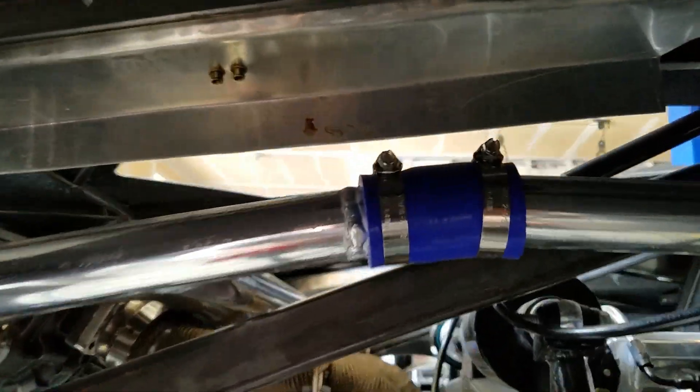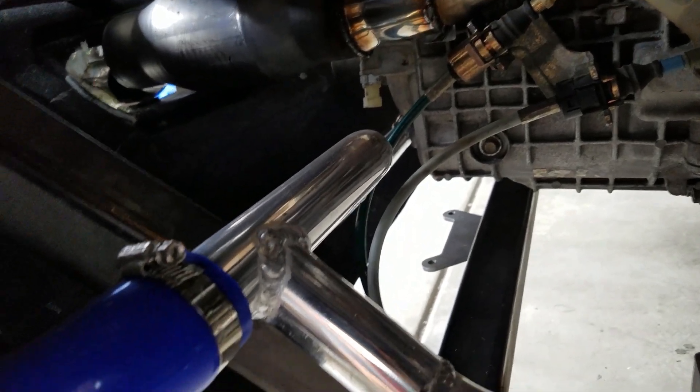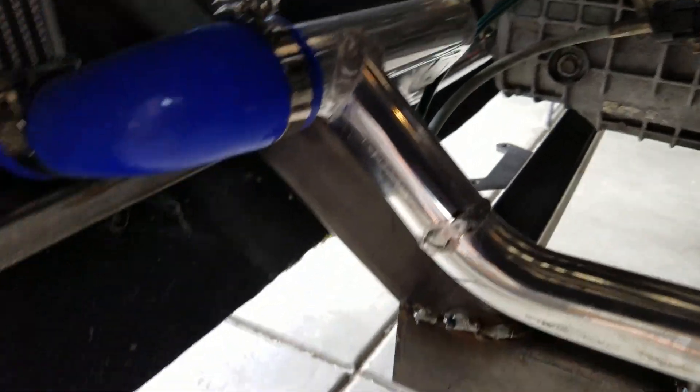We've plumbed all of our radiator lines, so those are all done. I've used as few connectors as possible, and where necessary we've welded the tubes together so that we can minimize the number of connectors. I've been doing a lot of aluminum welding, which actually, if you've got the right welder, goes quite simply.